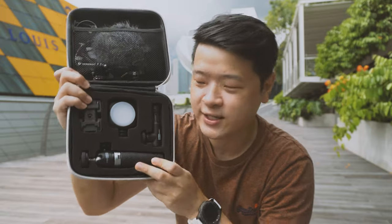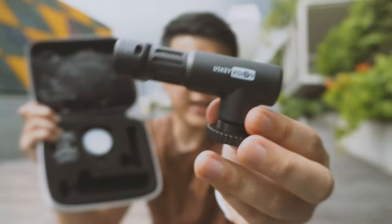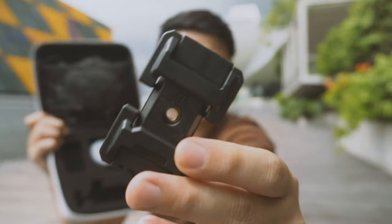I'm going to briefly show you guys what's inside. Inside this very nicely packed box, you can see there are a few accessories. You have this nice new mini tripod, this cardioid mic, a phone holder, and a light.